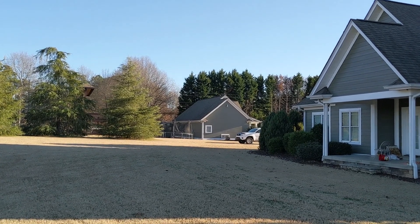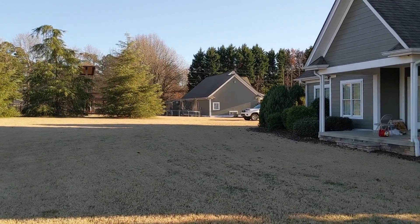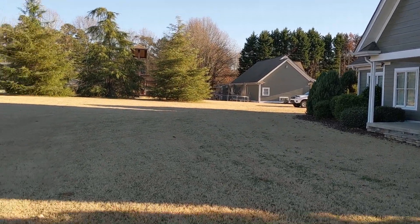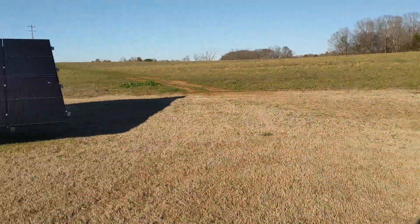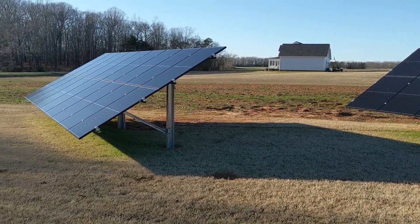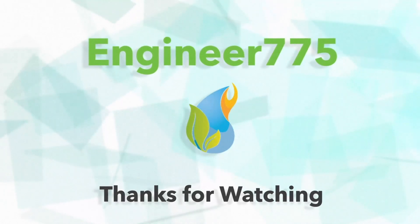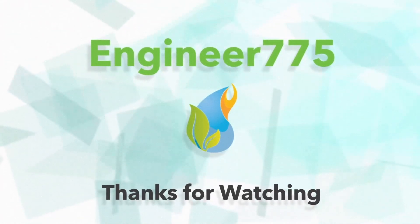Let me know, folks, if you're interested in doing solar on your location, or for somebody else, or maybe you're just getting into it and need help getting the materials — be glad to help you there as well. Engineer 775 signing out from solar land.